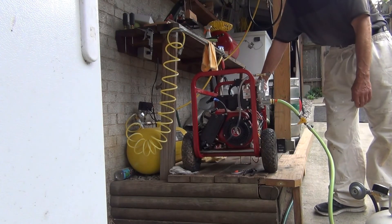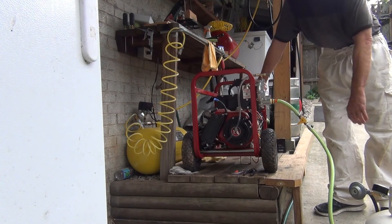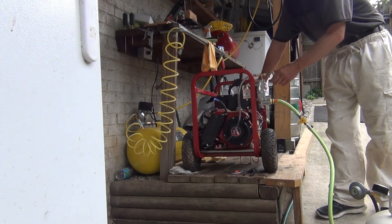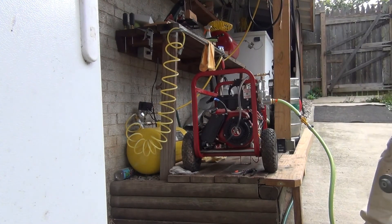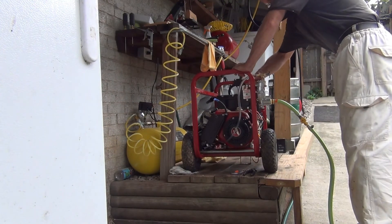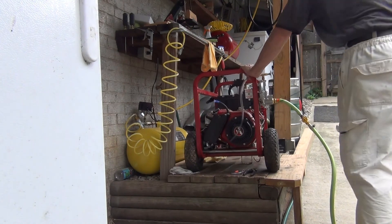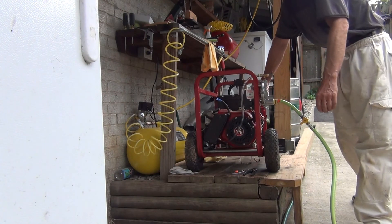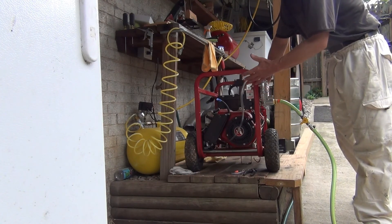The engine is warming up right now so it doesn't need as much choke, or maybe my left hand is just too tired to pull hard enough. One more time, without the choke. It makes me mad that it didn't start — I'm going to use my right hand for more power. Choke it up.